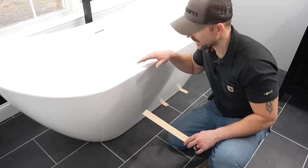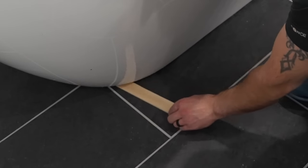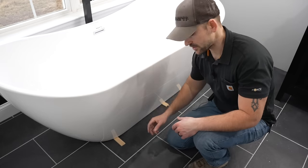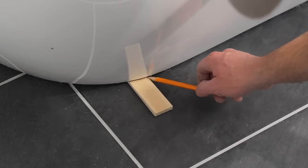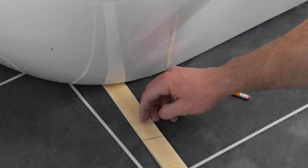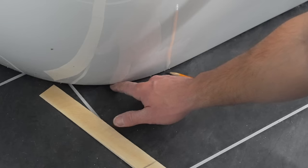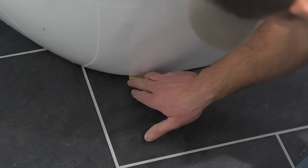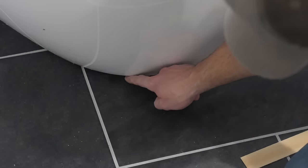Now that I know which sides need to come up, I wanted to show something really important about putting shims under here. Whenever you slide them under, make sure you're sliding them underneath a leg and not under the side of the tub. Slide it in and shift around until you feel the leg, then push it under the leg. To cut the shims, mark where it meets the tub, pull it out, cut it back about an inch, and slide it back under the leg. After siliconing, the shims and silicone together will help support it.